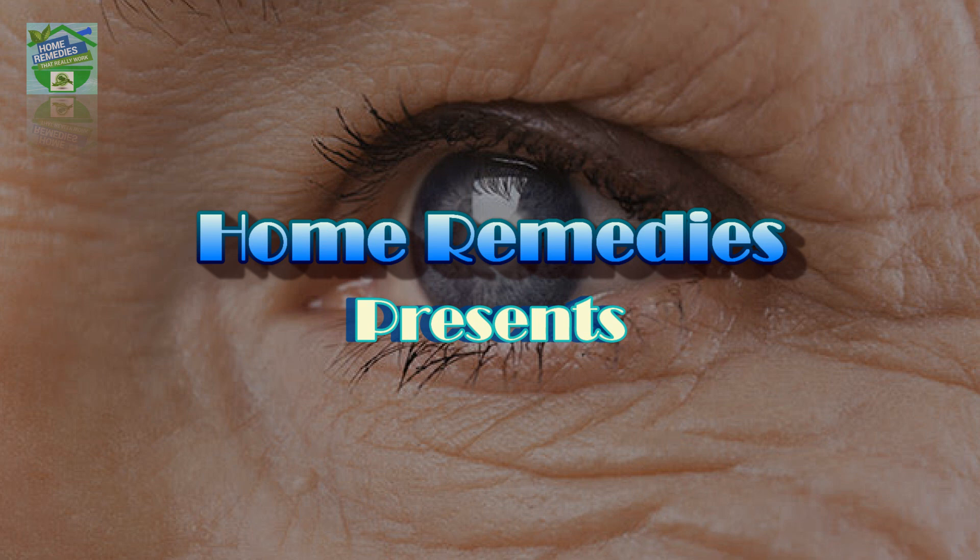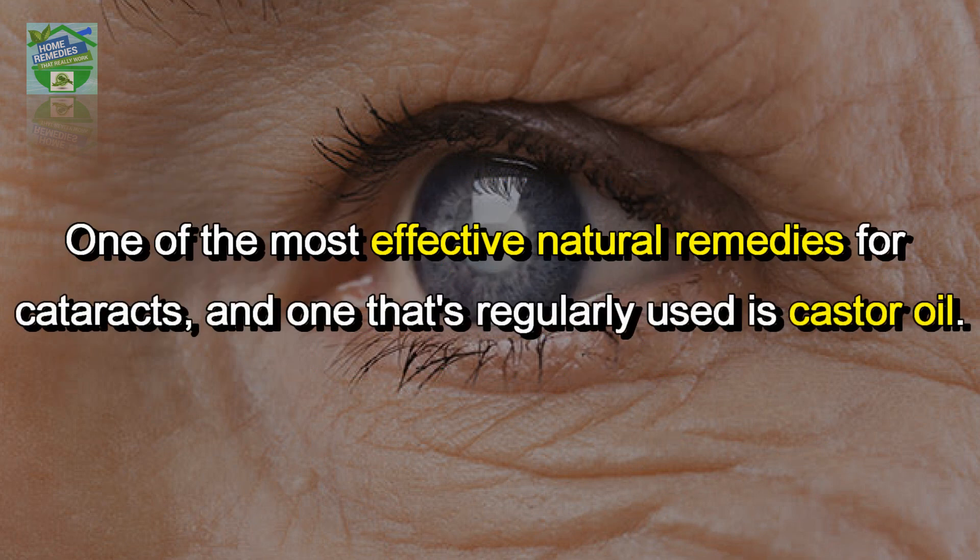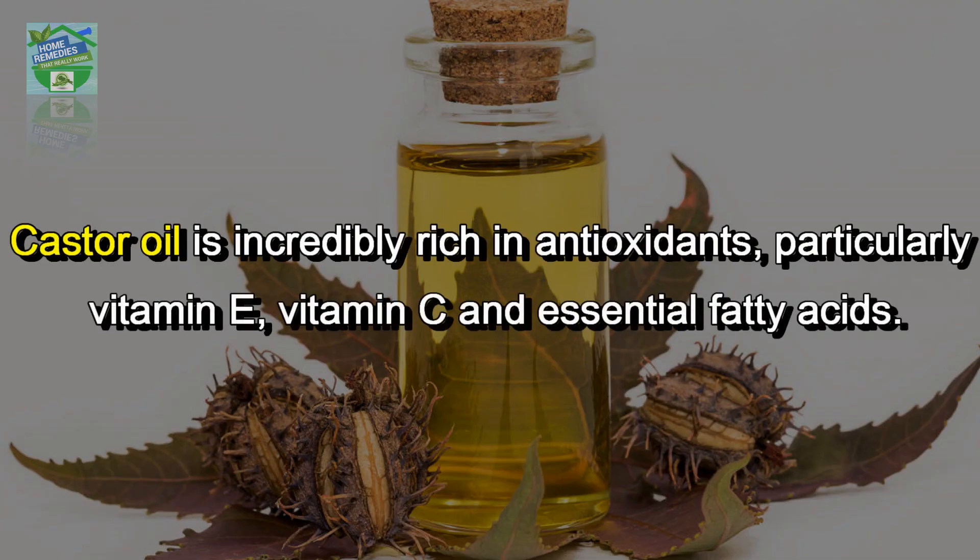Home Remedies presents how to restore perfect eye vision with only one simple ingredient. One of the most effective natural remedies for cataracts, and one that's regularly used, is castor oil. Castor oil is incredibly rich in antioxidants, particularly vitamin E, vitamin C, and essential fatty acids.